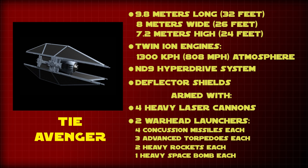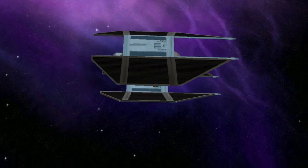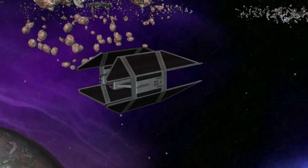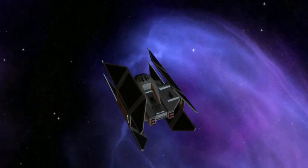Its maximum atmospheric speed was 1,300 kilometers per hour or 808 miles per hour, and the ship possessed an ND9 hyperdrive system. It was armed with four heavy laser cannons and two warhead launchers, which could hold a variety of missiles. The ship was also armed with one tractor beam projector to capture ships in its grip.